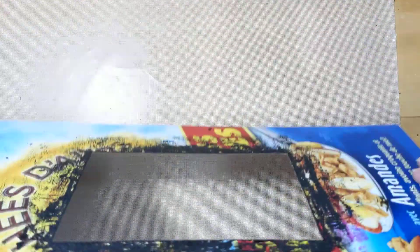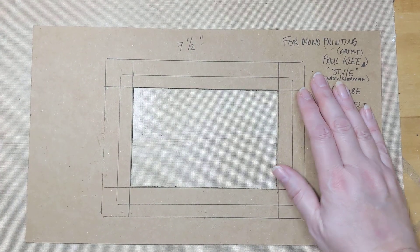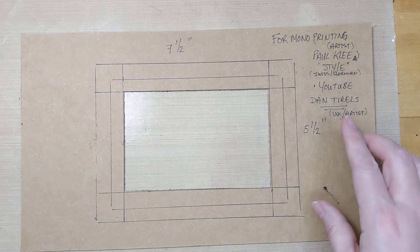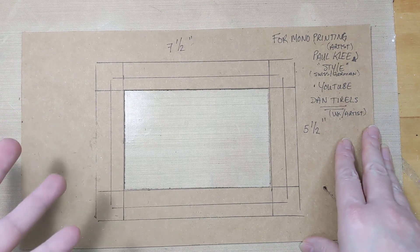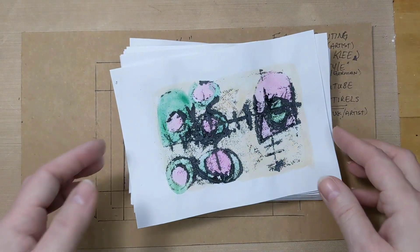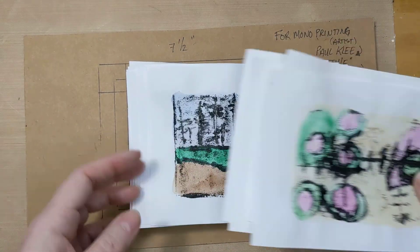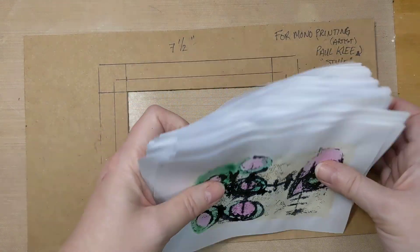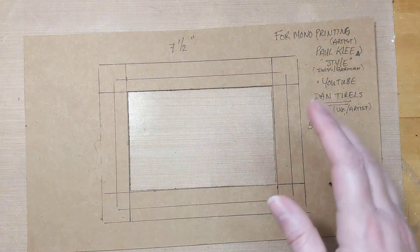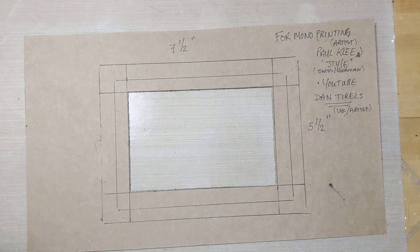Hello, welcome back to Creative Frenzy. Today I wanted to try some monoprinting. I've been watching Dan Terrell's YouTube tutorials — he's a UK-based artist — and I thought it would be kind of fun to do some of my own. So that's what I did. I created a whole stack of them actually, and I wanted to use them in my collage and art books. I'm going to do a couple with you and see how they turn out.